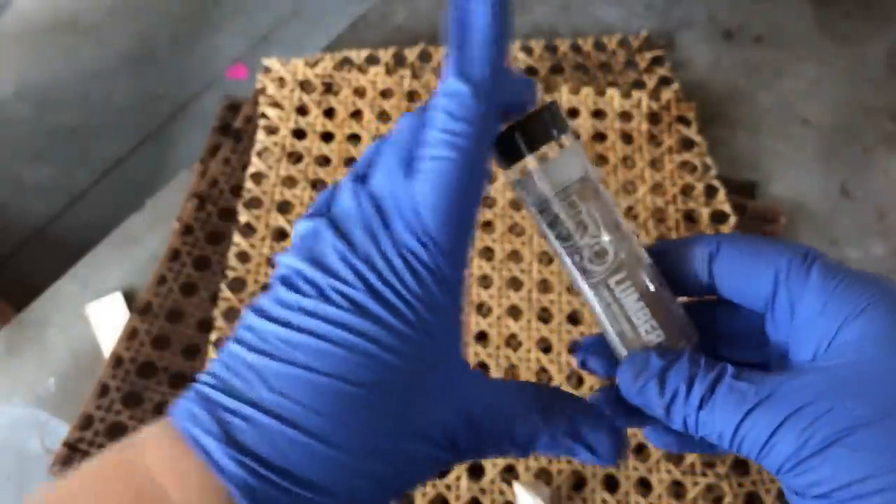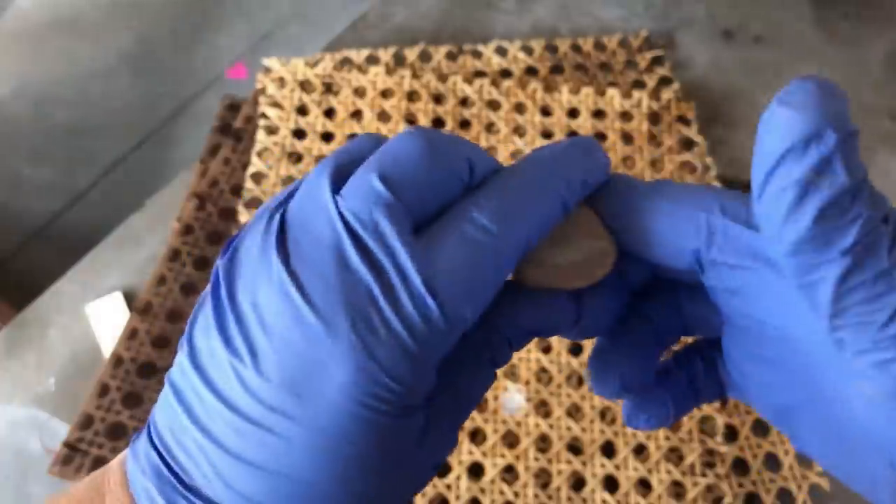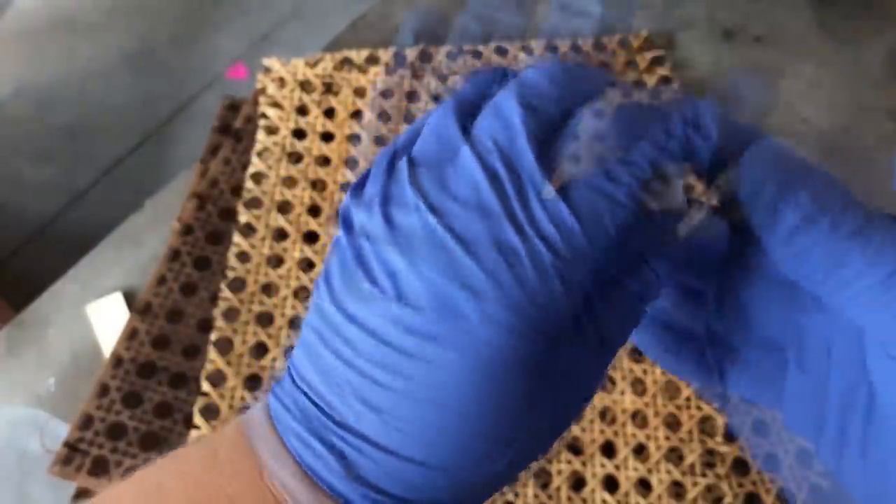Next up I took my chunk — you can see there's two colors, a lighter and a darker color. You just want to mold these together until you have one uniform color, and then you can apply it to your repair.